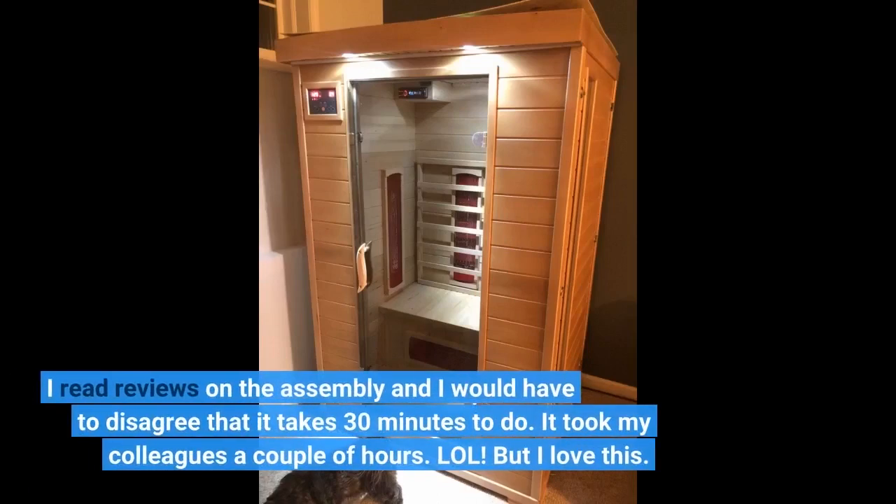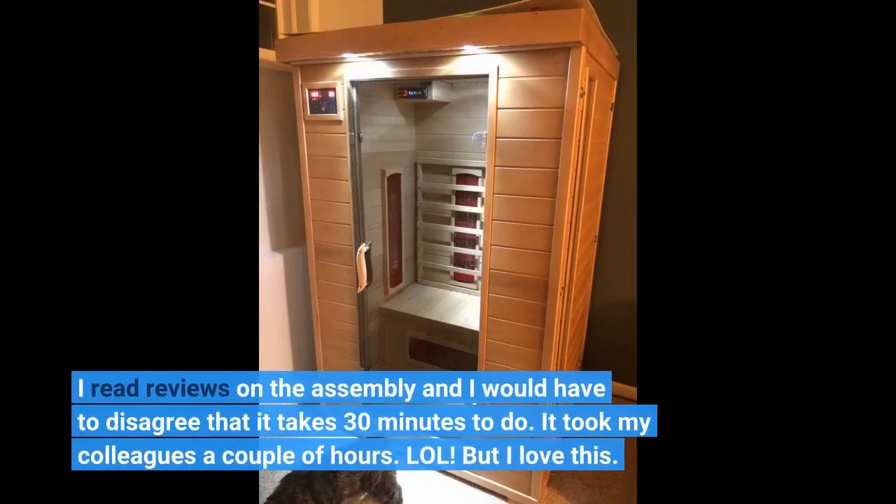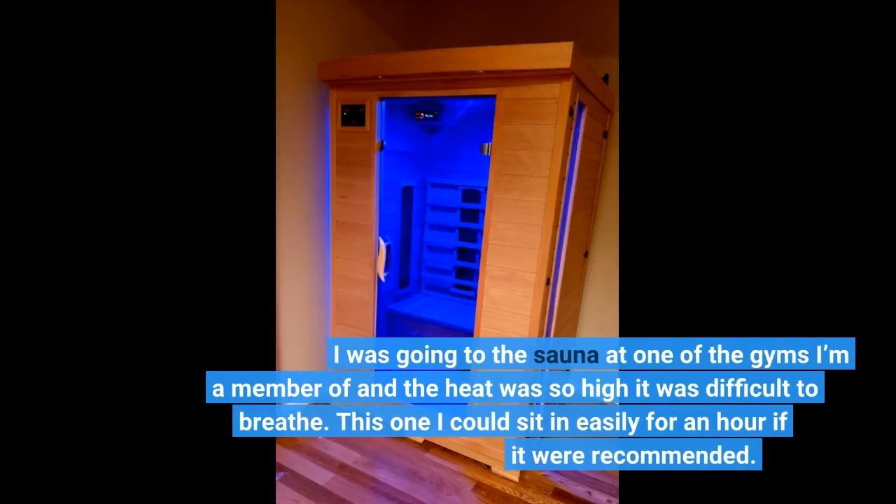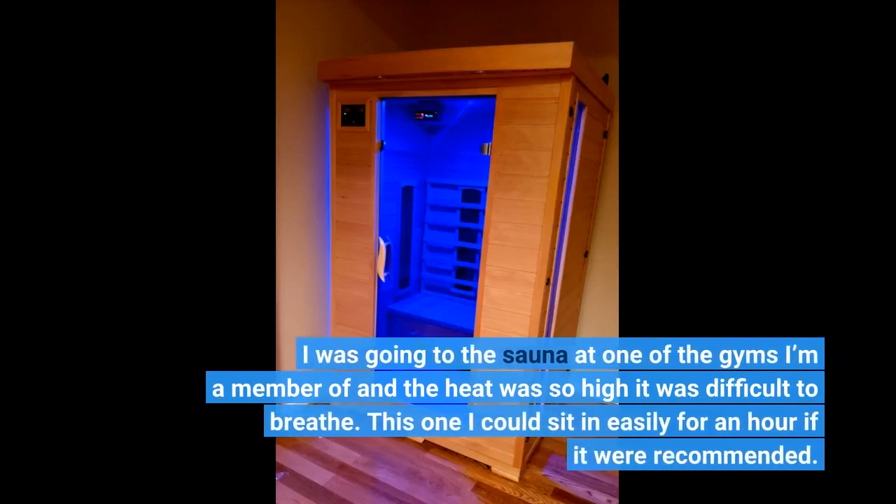I read reviews on the assembly, and I would have to disagree that it takes 30 minutes to do — it took my colleagues a couple of hours. But I love this. I was going to the sauna at one of the gyms I'm a member of and the heat was so high it was difficult to breathe. This one I could sit in easily for an hour if it were recommended.